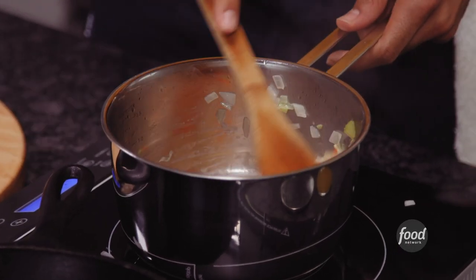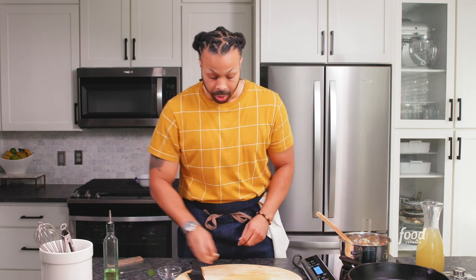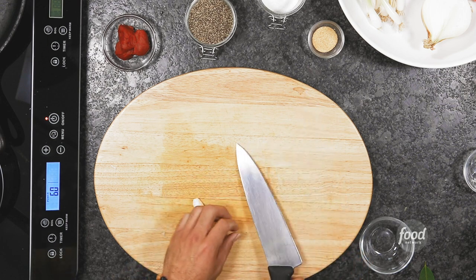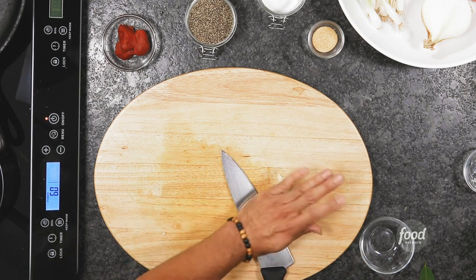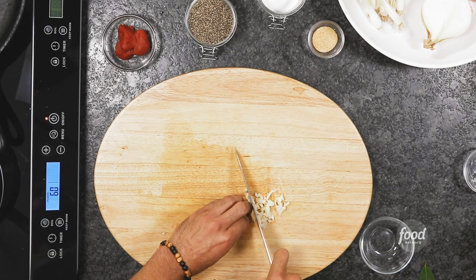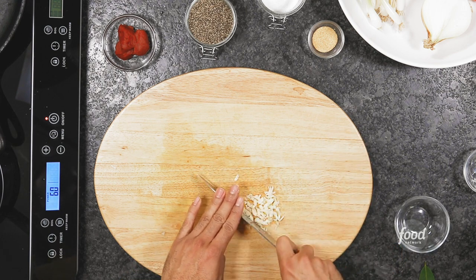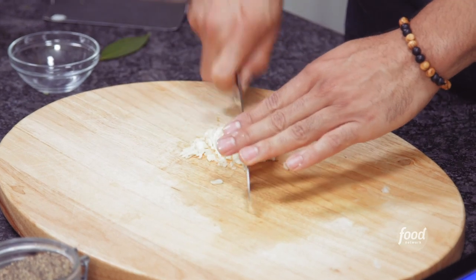While this cooks for a few minutes, we're going to go ahead and chop down our garlic. I'm going to take two cloves of garlic. Always remember the one rule about garlic: you can add as much as you love and take out what you really don't like. So we're just going to go ahead and mince them. You can always use a garlic presser if you love. You want to get it nice and chopped and fine.